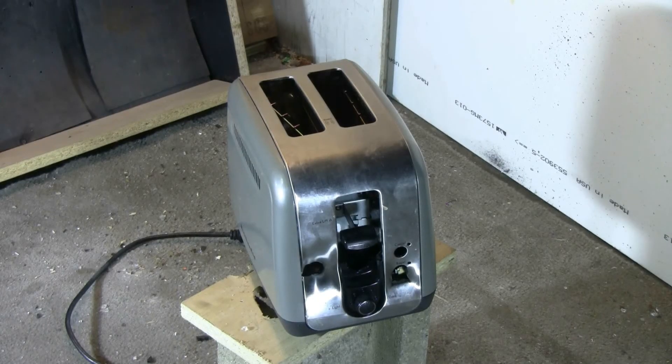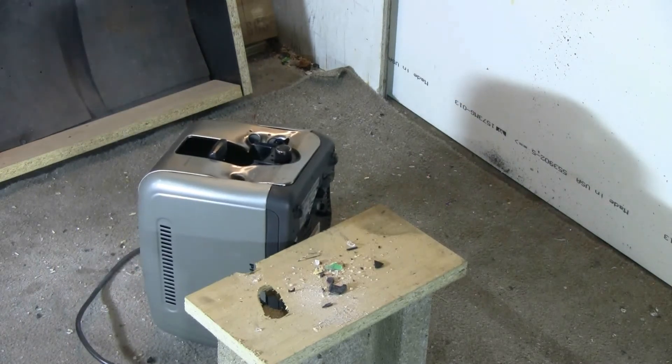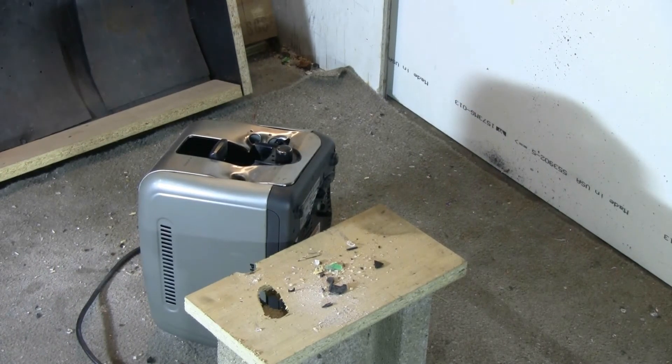This might be the last shot at this toaster — again a glass marble. Again a good hit.